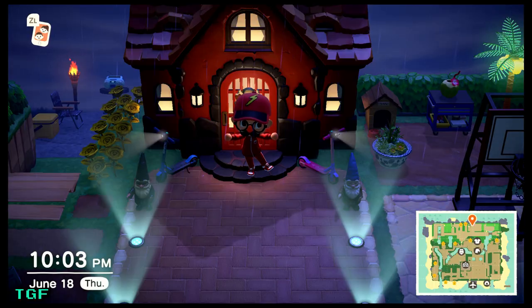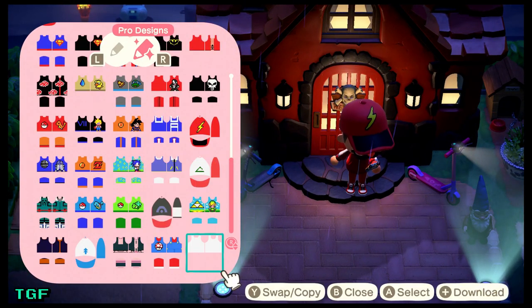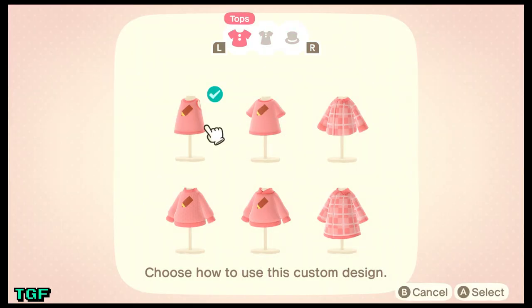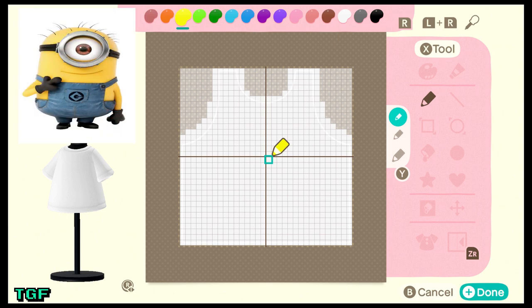Without any further ado, let's get right to it. I already have a pre-rendered design right here — not that one, that's Ash's hat — called Minion. What I'm going to do is make a t-shirt. You can make it a tank top if you want, but I'm going to go for a short sleeve t-shirt. Sorry, it's been a long day, I'm very tired. Without any further ado, we're gonna get right to the Minion.